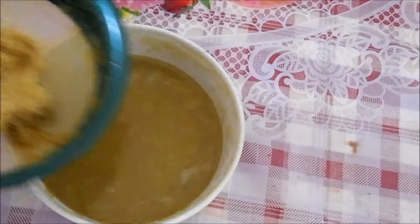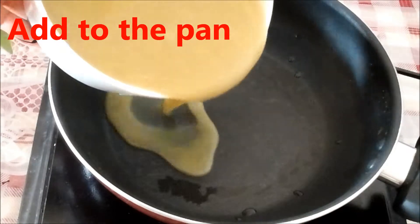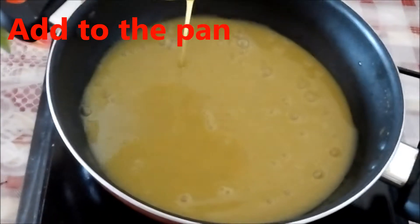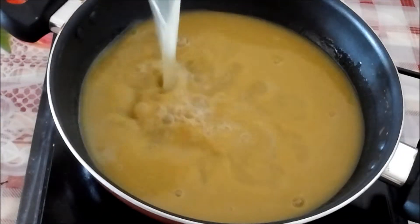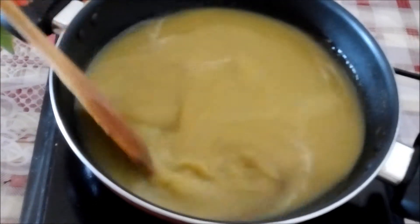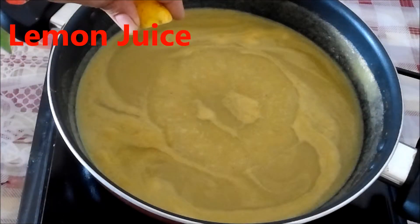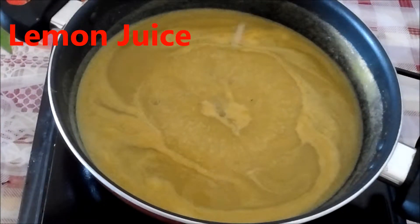Now we are going to add this to the pan and add water to adjust the consistency. Add some black pepper, and when it starts boiling you can add lemon juice as per your taste.